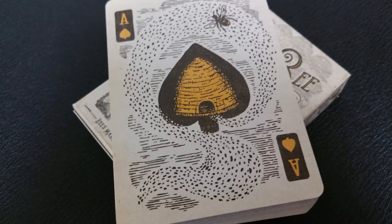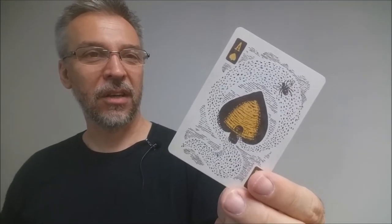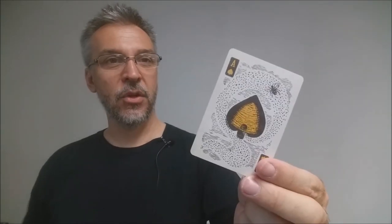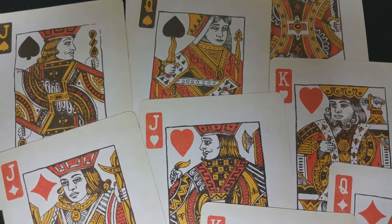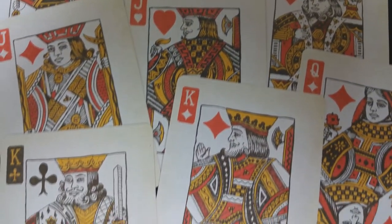Your beautiful Honey Bee Ace of Spades is graphically large, with a design that pushes almost all the way to the borders. In the center of that large center pip is a honey bee yellow beehive, and then you have one enlarged bee kind of floating out. All the court cards also have a very classic look, and interestingly enough, there is a bumblebee hidden inside of every court card.